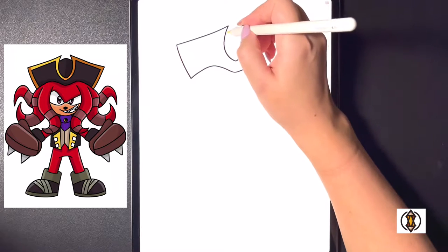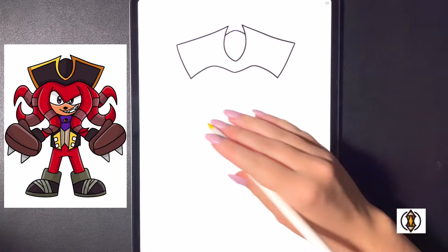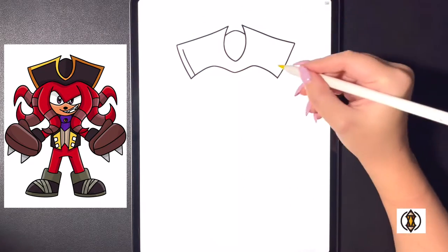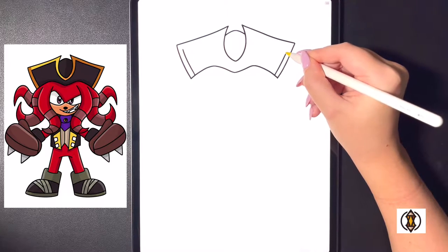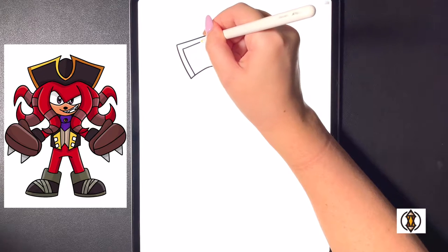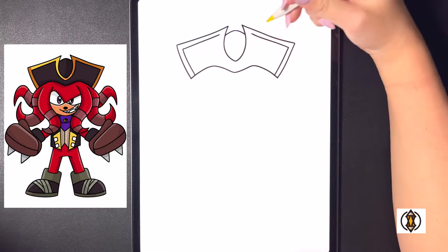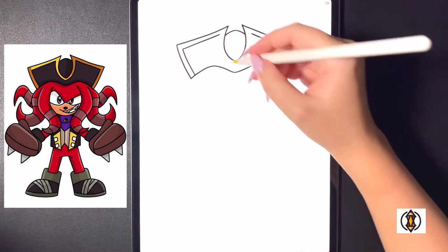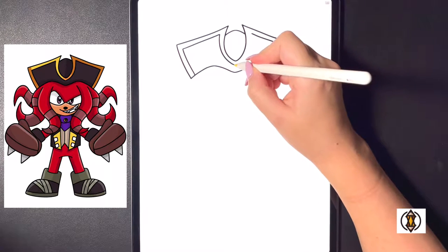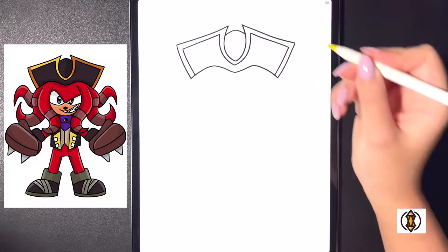Moving up in towards the middle now we're going to draw a curved line from left to right and now we're going to frame in some detail in the hat. On the left hand side we're going to bring our line up towards the top and we'll do the same thing over on the right. From here we're going to bring our lines in on a diagonal towards the top on both sides. Now we're going to curve this line around towards the bottom and then starting back on that center line we're going to curve this all the way up and then over towards the right connecting it on that line.